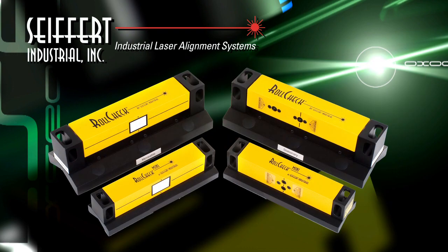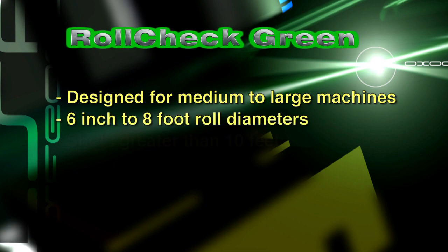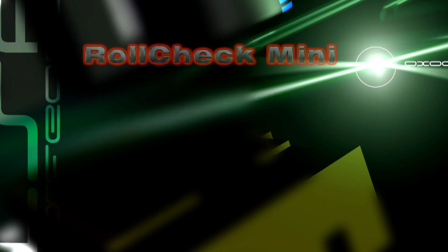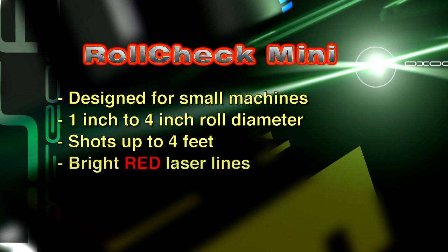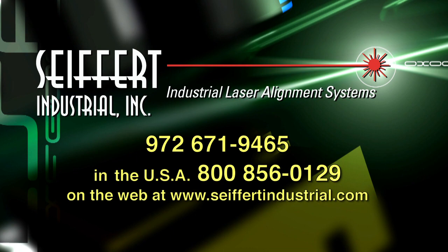There are two models available. The RollCheck Green is designed for medium to large machines, with 6-inch to 8-foot roll diameters, shots greater than 10 feet, and bright green laser lines. The RollCheck Mini is designed for small machines, with 1-inch to 4-inch roll diameters and shots up to 4 feet with bright red laser lines. Please call us at 972-671-9465 or toll free at 800-856-0129 in the United States for technical specifications or with any questions you may have.